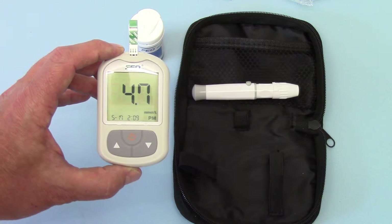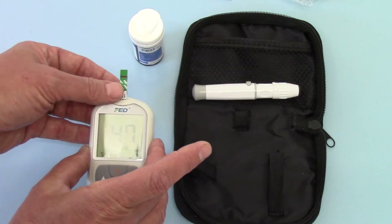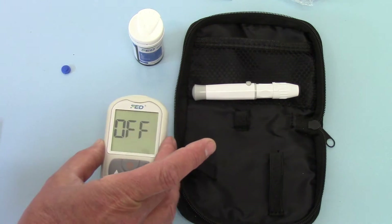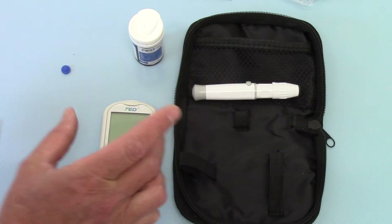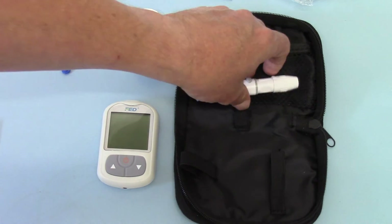That shows just how nicely, quickly and easily it is to operate this system. If we just remove that test strip now, the meter will automatically switch off. The test strip can then be disposed of.